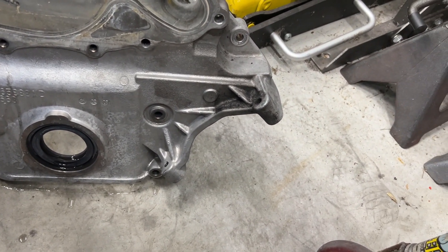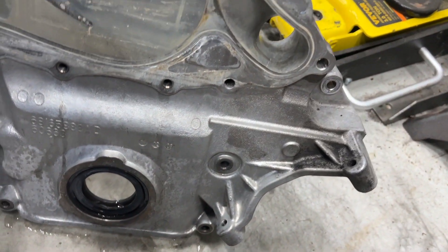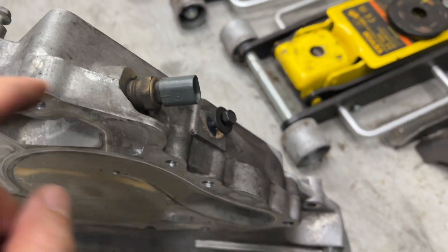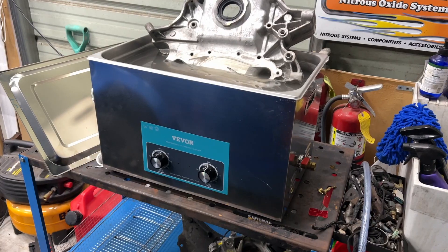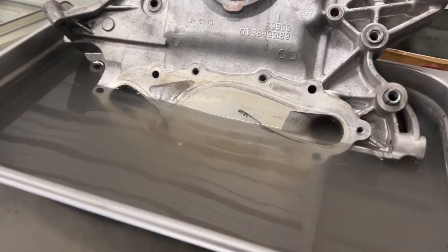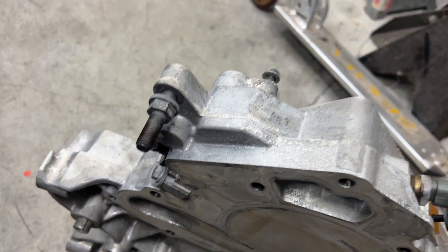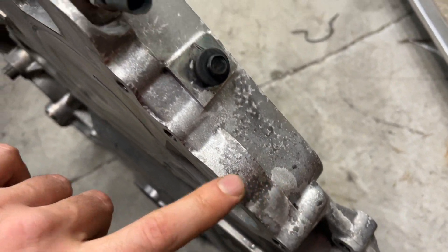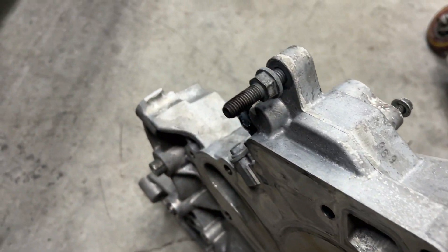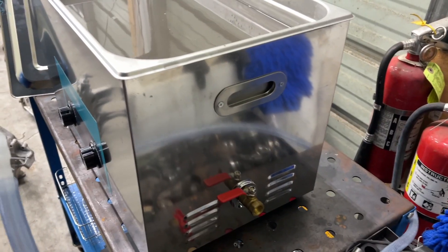Let me see if I can agitate that, and I might throw it back in. Here's the before on the top portion — I want to throw this top part in as well and see what it does. Alright, so there was another 30 minutes on the top portion. Let's pull the whole thing out and see how she looks. The water is definitely murky-looking. I think it definitely cleaned it up.